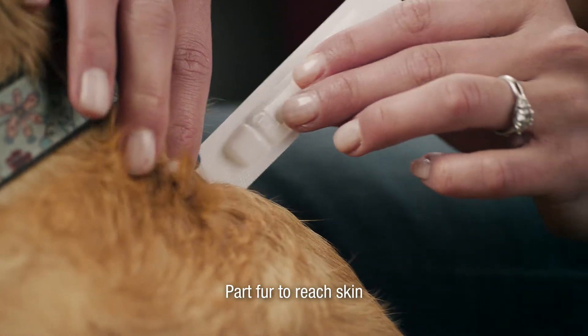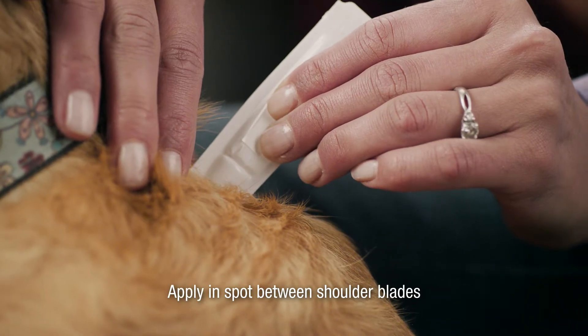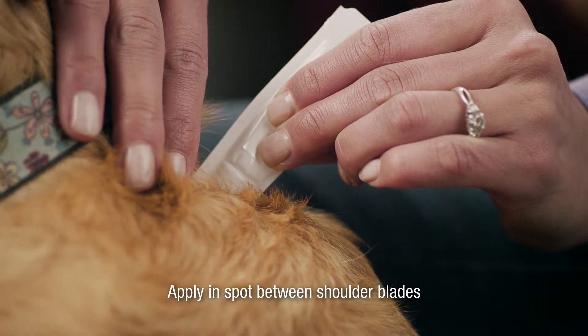Use the tip to part the fur to reach your dog's skin. Squeeze the tube to apply all the contents in a spot between your dog's shoulder blades.